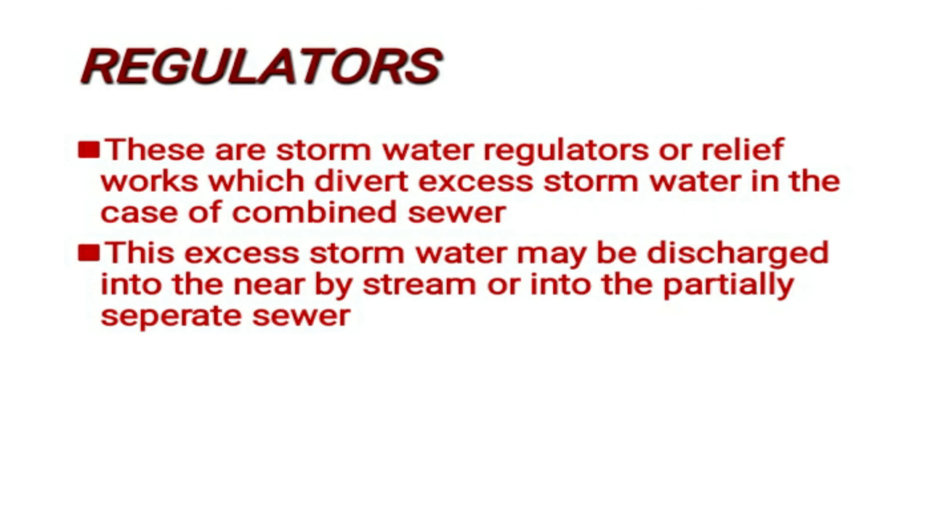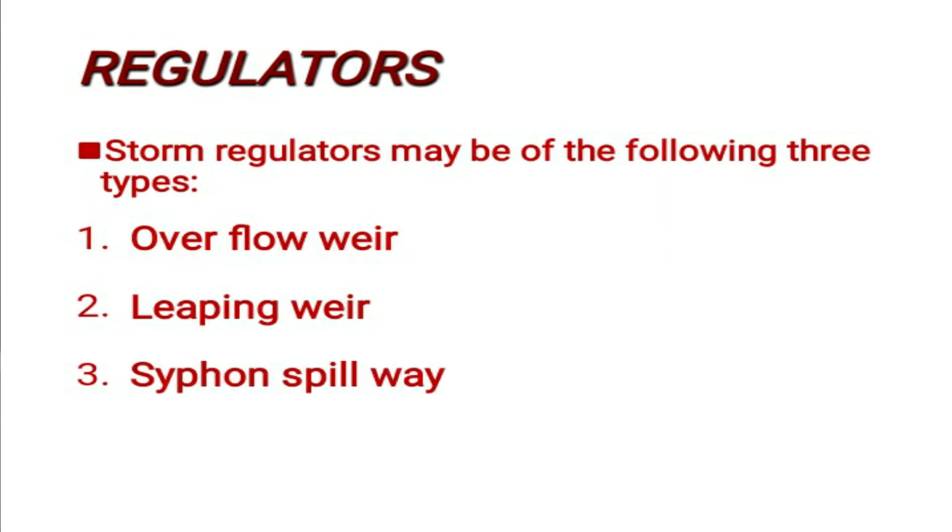Regulators: These are stormwater regulators or relief works which divert excess stormwater in the case of a combined sewer. This excess stormwater may be discharged into the nearby stream or into the partially separate sewer. Storm regulators may be of the following three types: overflow weir, leaping weir, and siphon spillway.